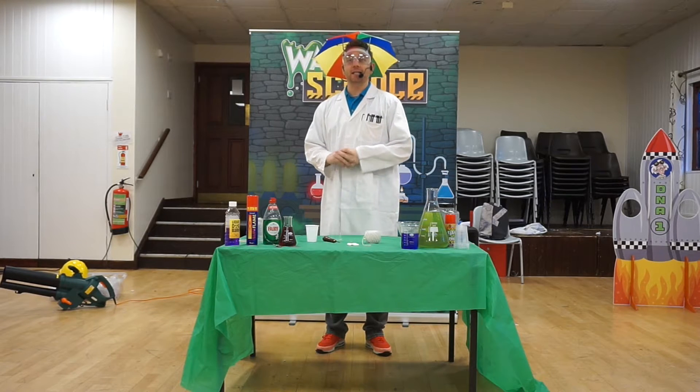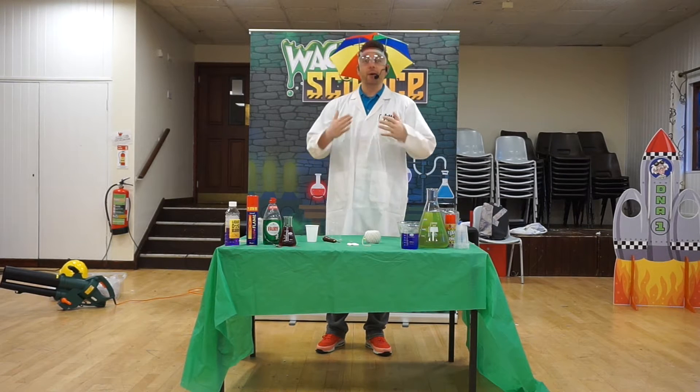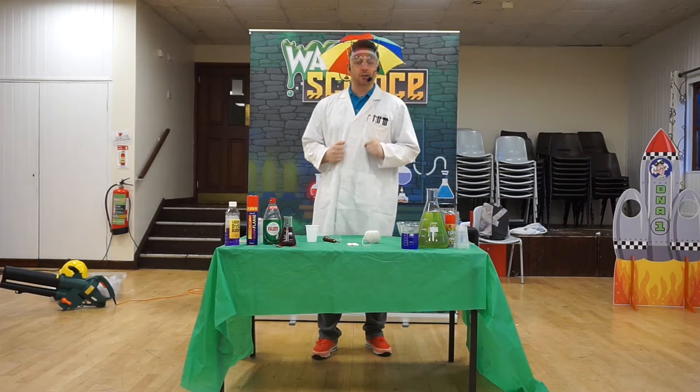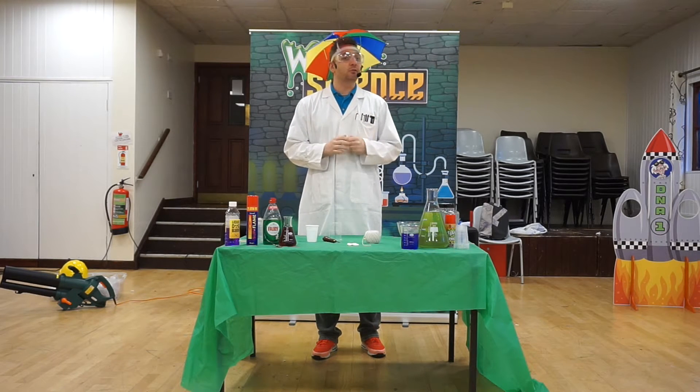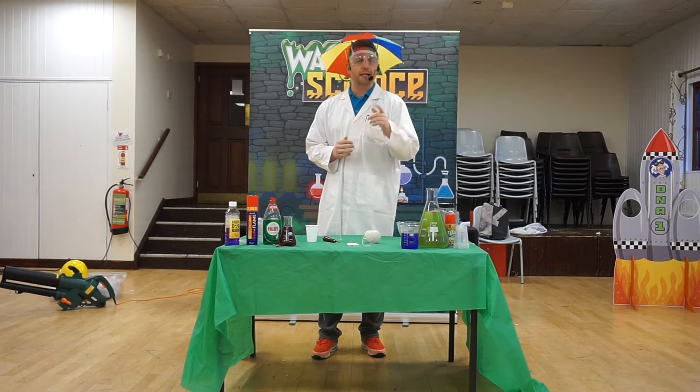Hi kids, welcome to DNA's Wacky Science Laboratory. My name is Professor Neutron and today I'm going to show you how to make chicken in a cup. But before we start, I'm going to introduce you to our two stars of DNA Towers.